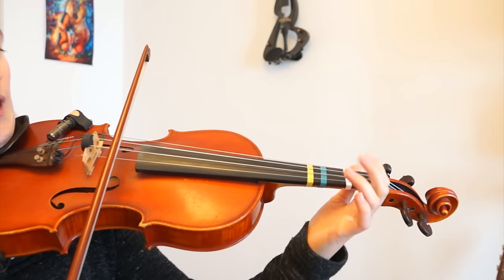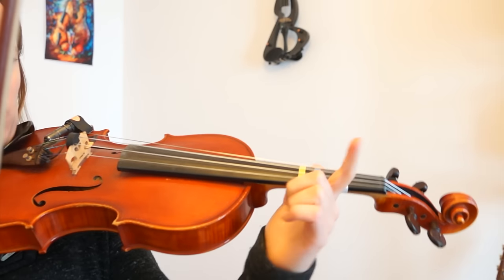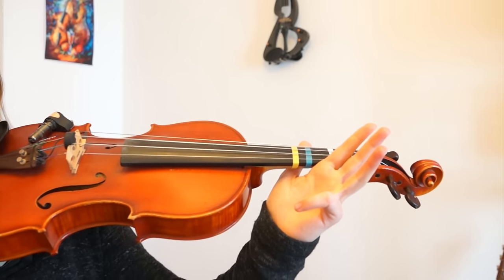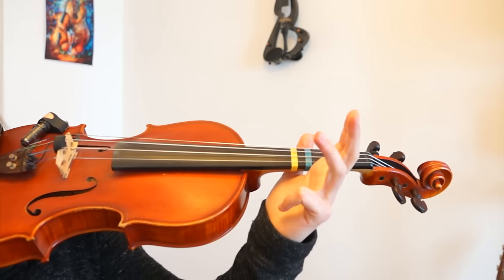First finger, A. Third finger, second finger. I will call this the first finger, second finger, third finger — this is the way that we violinists call our fingers. So the second — I'm sorry — the first, the second, and the third.